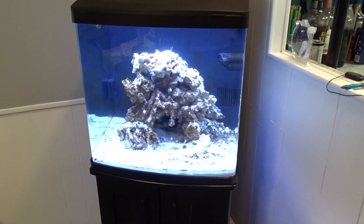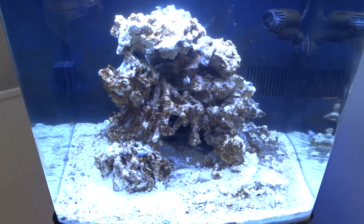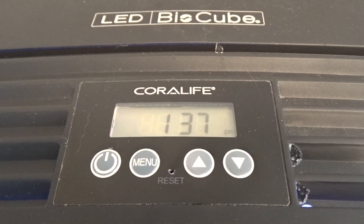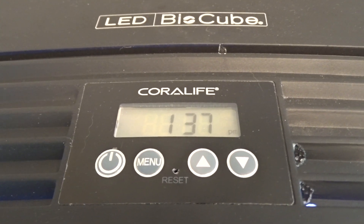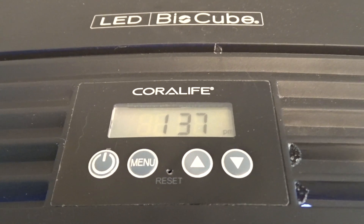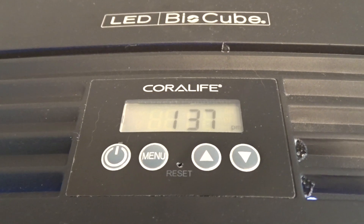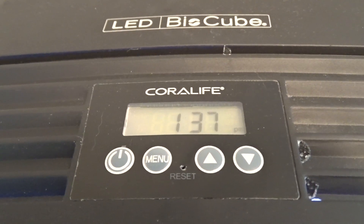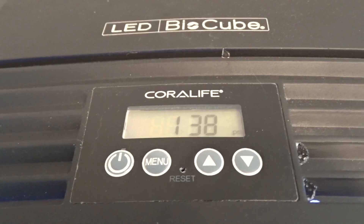What's going on guys, it's ReefKid25 here. I just wanted to do a quick informative video on how to set the lighting on the BioCube 32. Now there's a lot of videos and stuff out there, but honestly setting this lighting is a little bit confusing. Even reading the instructions, it just doesn't really make sense, but it's actually a lot easier than you think it is — it's just like setting a clock with a night time alarm. So I just want to show you guys how to set this using standard time.